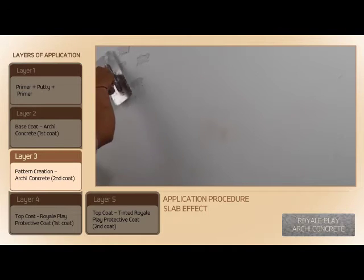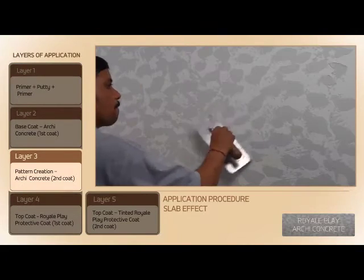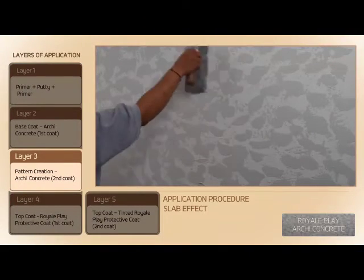Make the pattern using a trowel. After 5 to 10 minutes, buff the surface gently with a steel trowel.